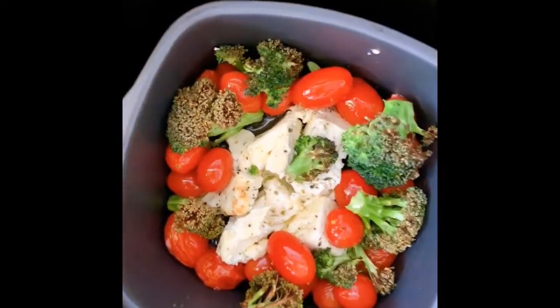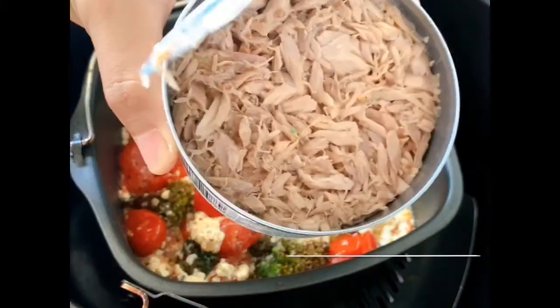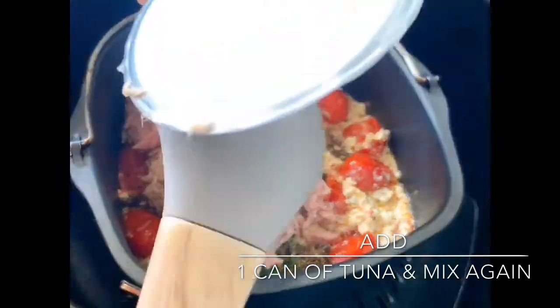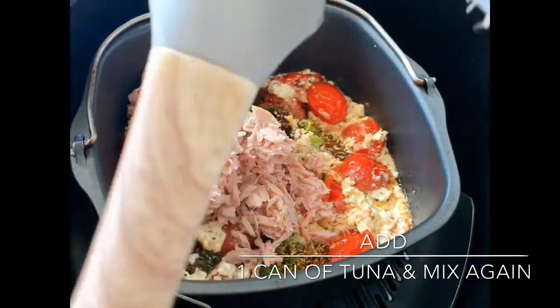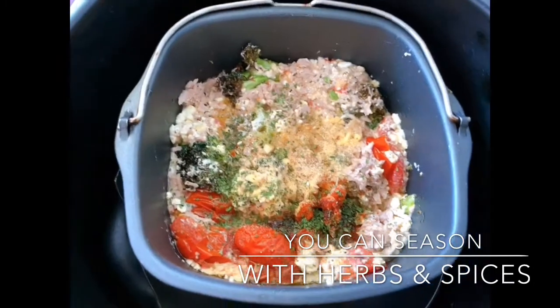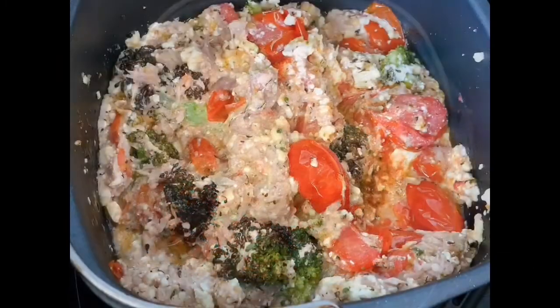Once mixed, you can add in a can of tuna. Season it with herbs and spices — I added garlic powder, onion powder, Italian herbs, and paprika.